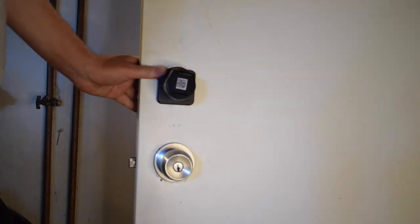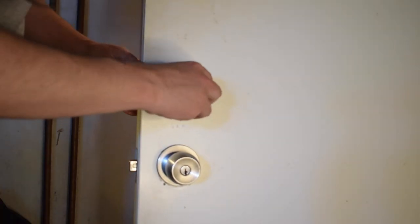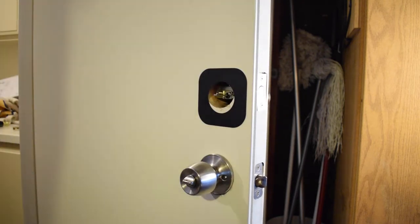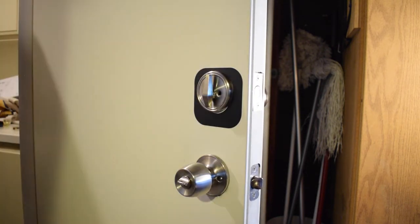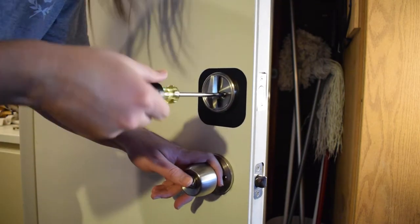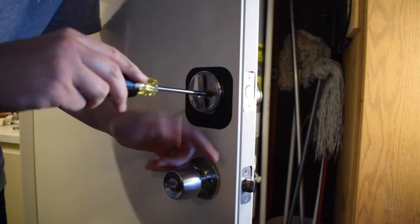This is around the point where I ran into the first thing I wasn't too thrilled about. The We Lock didn't cover the hole on the door completely — there's actually a pretty large gap above the panel. I realized this is why they included those square stickers, which I really didn't want to use. But I went ahead and put the stickers on and screwed the whole thing together.